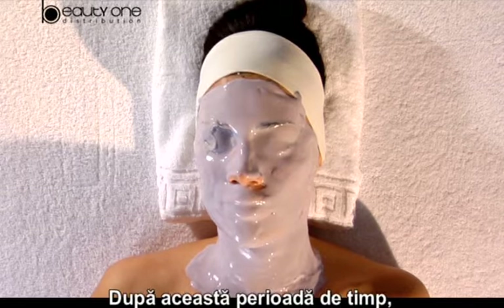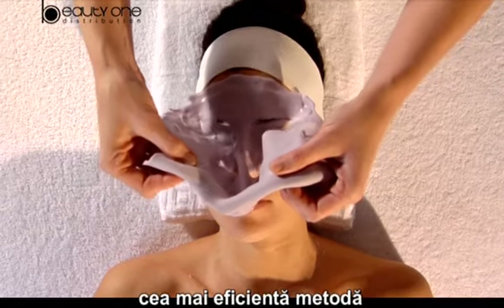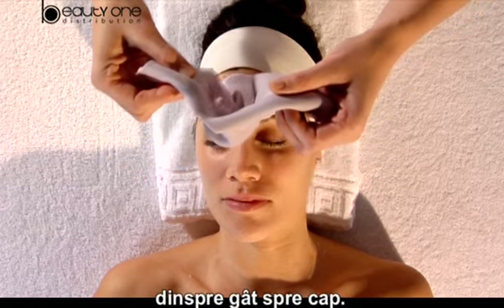Once that time is over, the most effective way to remove the mask is by pulling off from the neck to the forehead.